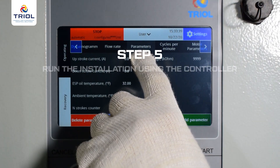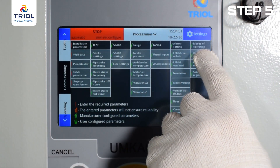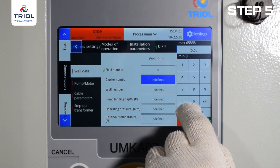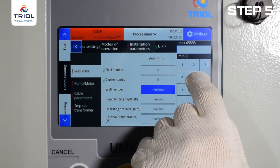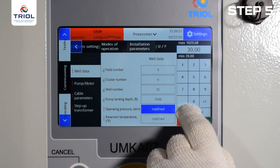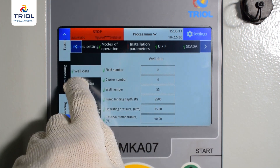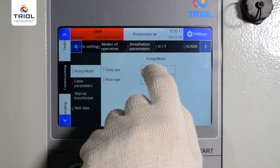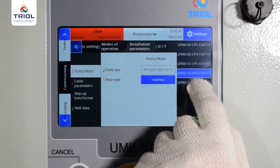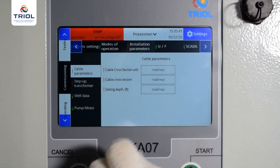Commissioning Step 5: Run the installation using the controller. Go to Settings > Installation Options. Set the well's rated parameters according to the well nameplate: deposit number, bush number, well number, depth of pump discharge, minimum pump intake pressure (required to check motor selection and set intake pressure protection), and reservoir temperature. Go to the Pump/Motor menu. Set the pump type according to the registration certificate data and press Enter. Set the motor type according to the registration certificate data and press Enter. Go to the Cable Options menu and enter cable parameters and operating conditions.